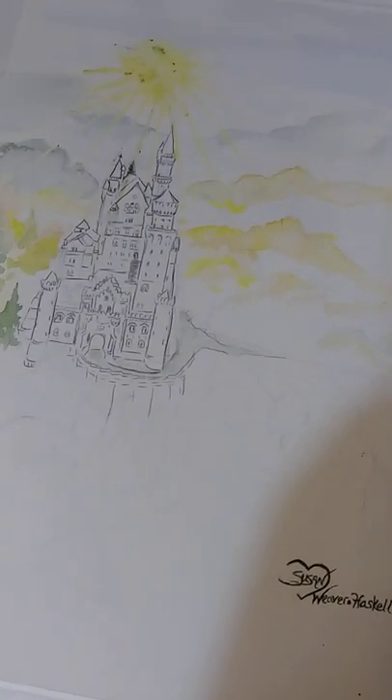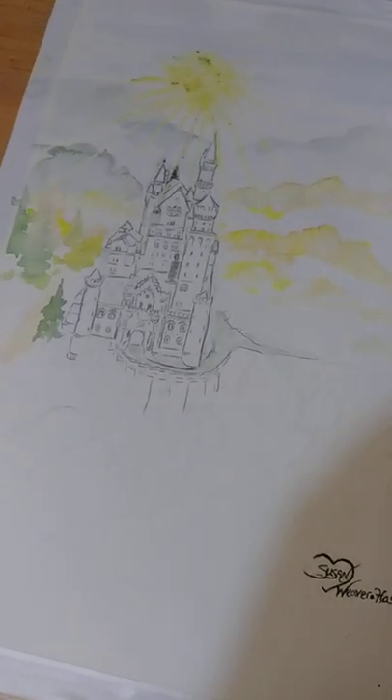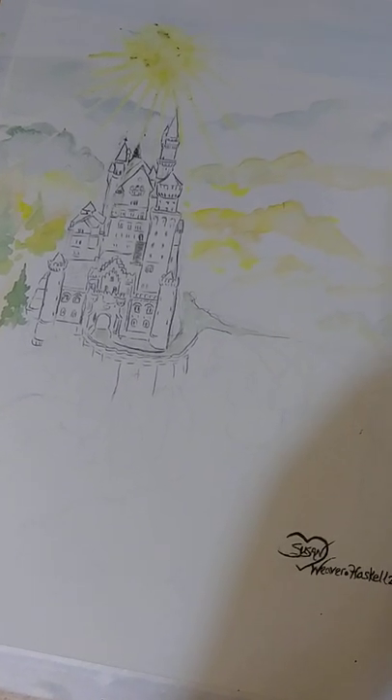Tune in later, and it will look quite a bit different. I hope you guys are having a great day.